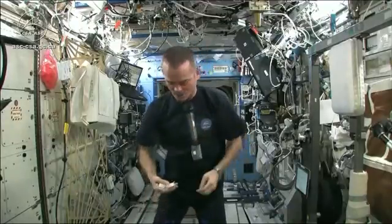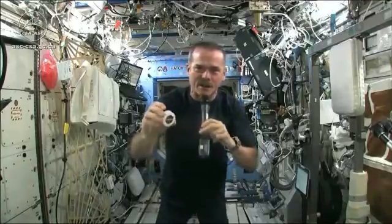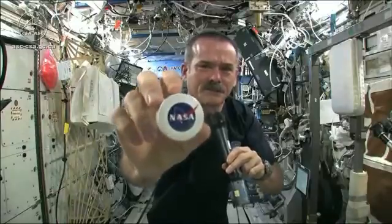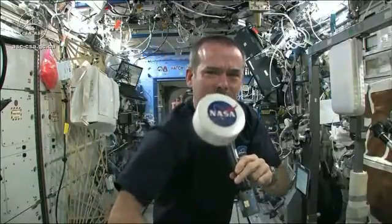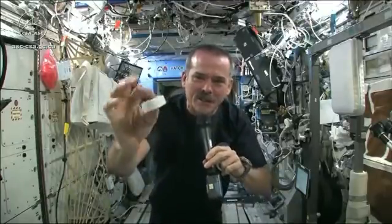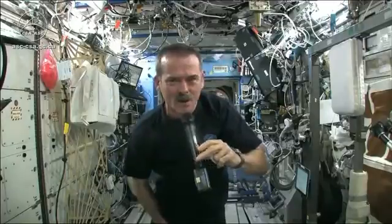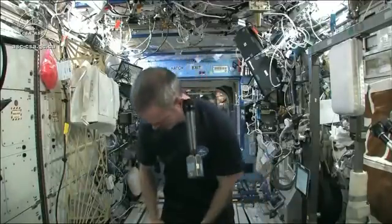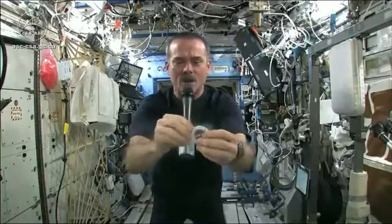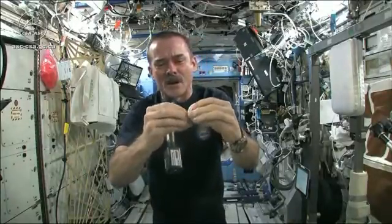I had to use equipment that was here on board the space station. We may have the coolest washcloths ever here on the space station. Here's one of our washcloths — it's packed down into this little tiny hockey puck so that it saves space. When you open up a hockey puck and pull out your washcloth, this is the one I'm going to use for the experiment today.